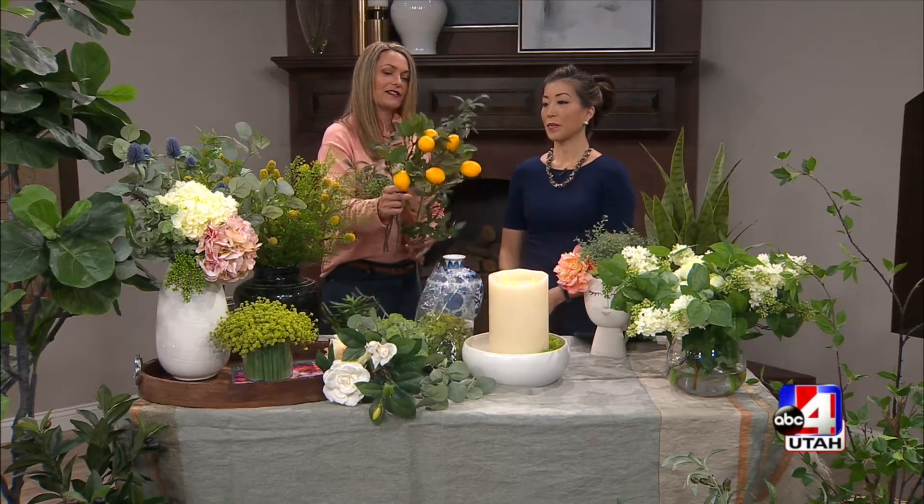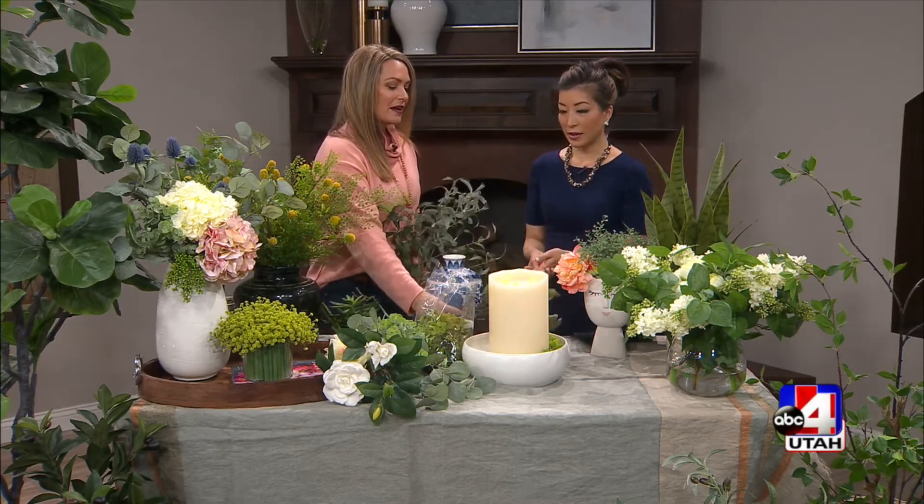Also trending are citrus, like these Meyer lemons. We have cherry branches, so fruit and fruit branches — cherries, limes, lemons, oranges, anything like that. Really great for a kitchen counter.